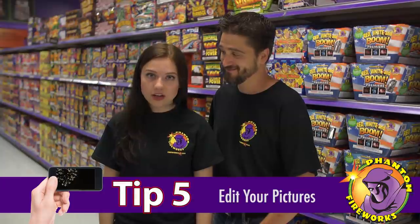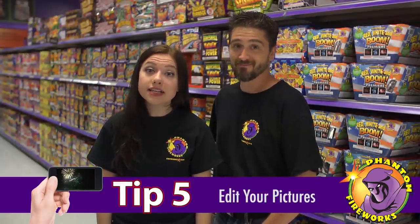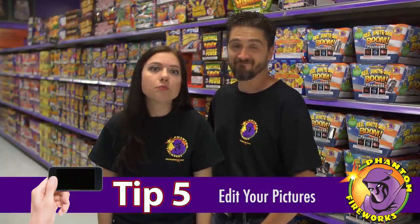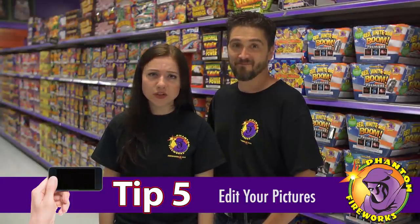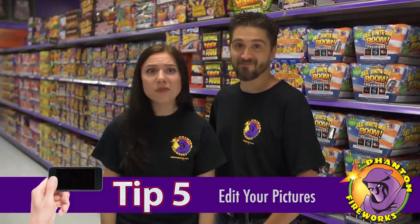Tip number five, don't be afraid to edit your pictures. All smartphone cameras have built-in editing options. Raise the saturation to make the colors pop. Play with brightness and contrast to darken up the sky. Use Instagram filters. Make collages with PicStitch. It's all up to you. Have fun with it.